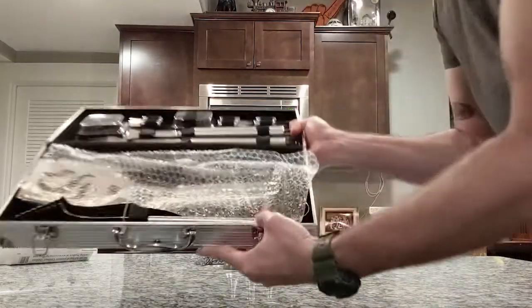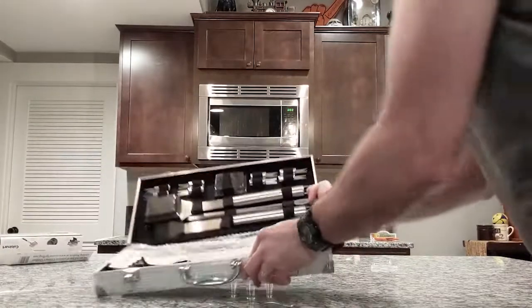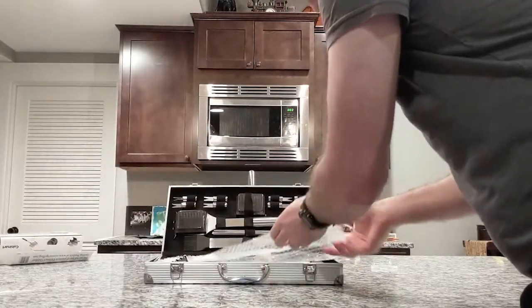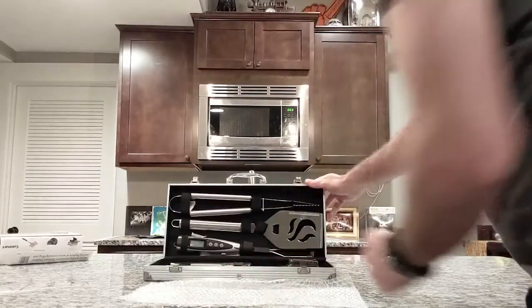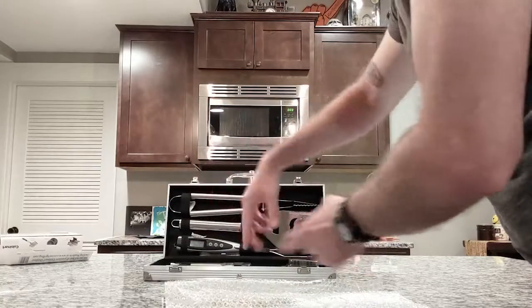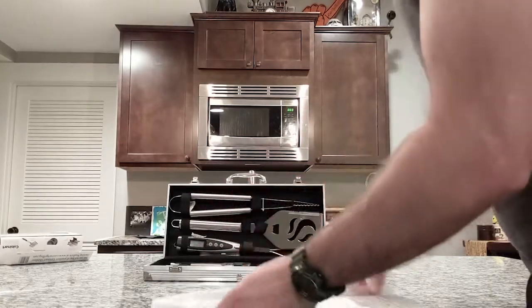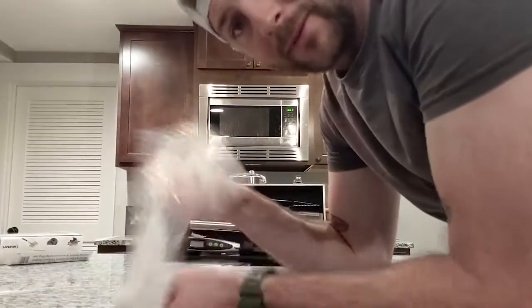On the inside we got some bubble wrap to protect everything. Maybe orient it like this — there we go. The locks are typically on the other side anyway. And we got some bubble wrap.